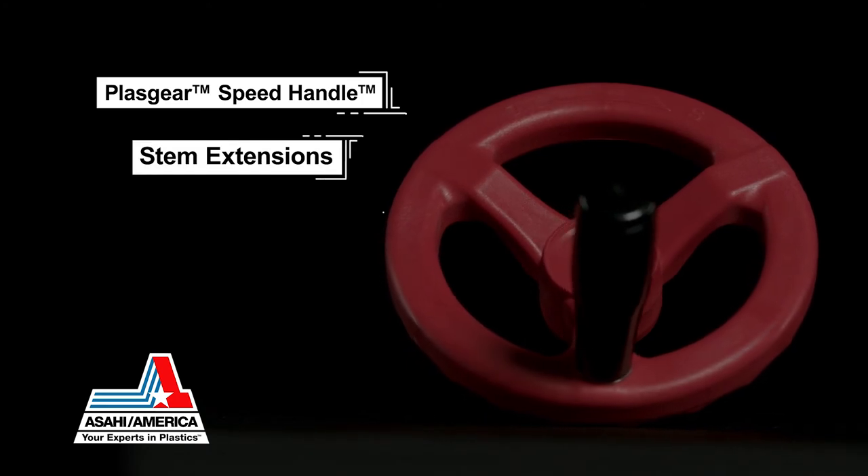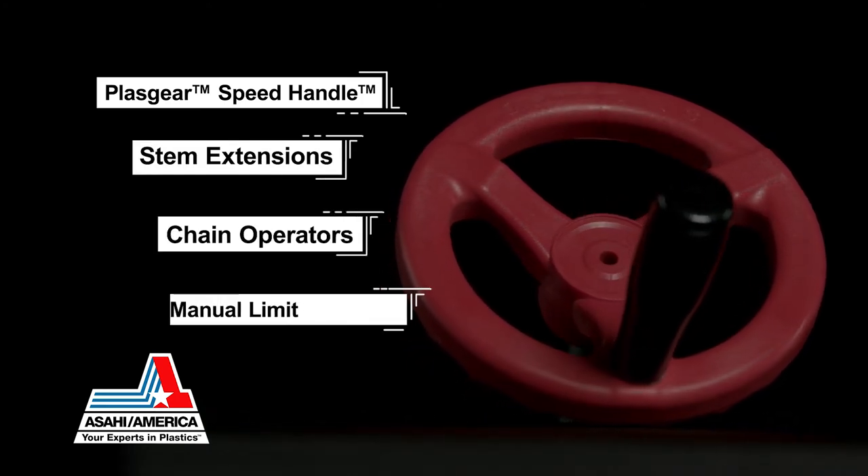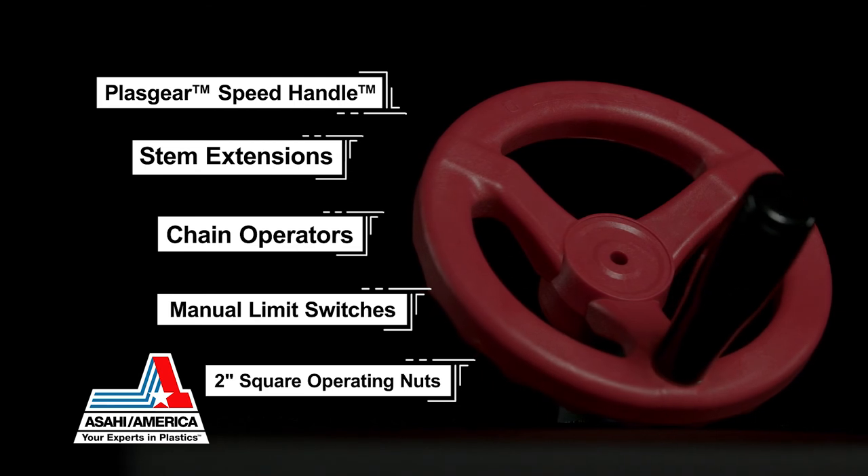Various manual accessories include Asahi America's speed handle for the plast gear operator, stem extensions, chain operators, manual limit switches, and 2-inch square operating nuts.